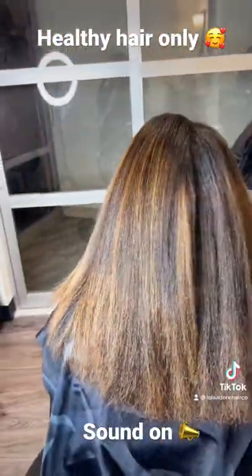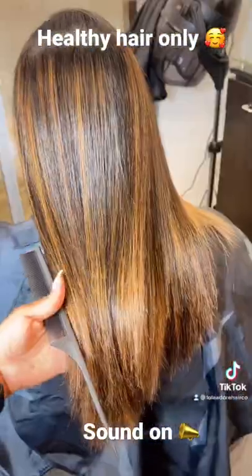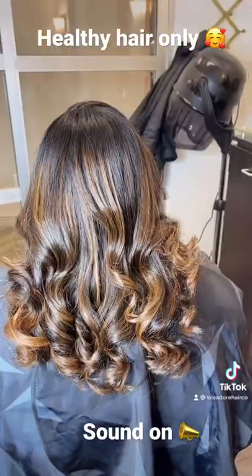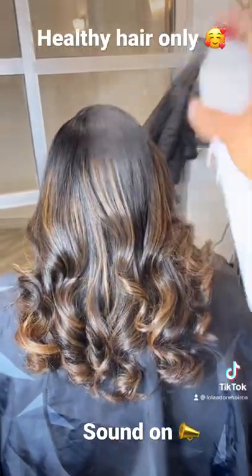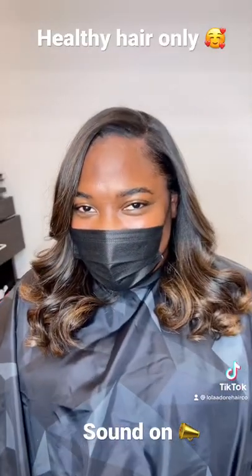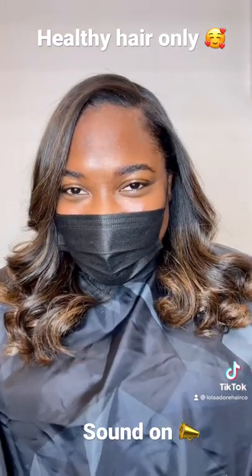I'm going to go ahead and apply a heat-protecting spray before I silk press her out. She wanted some curls, so we went ahead and popped those in. As you can see, I'm spraying an anti-humidity spray by Paul Mitchell — I'll link it below. She looks beautiful, y'all!